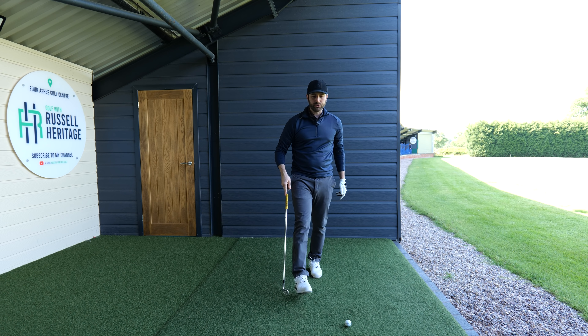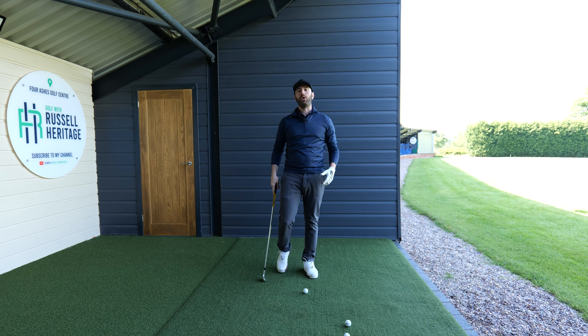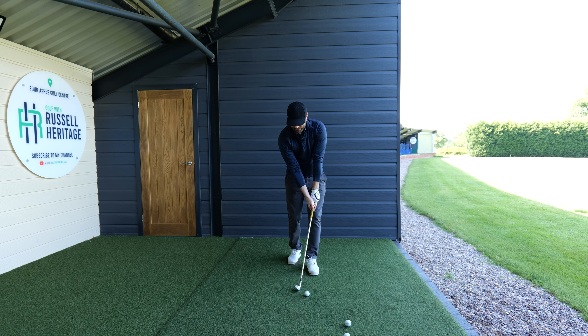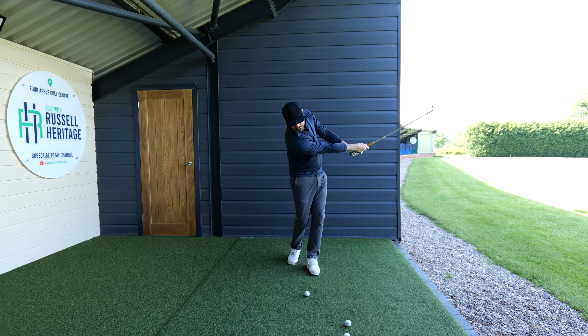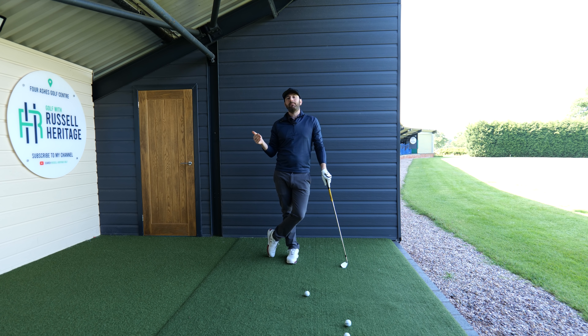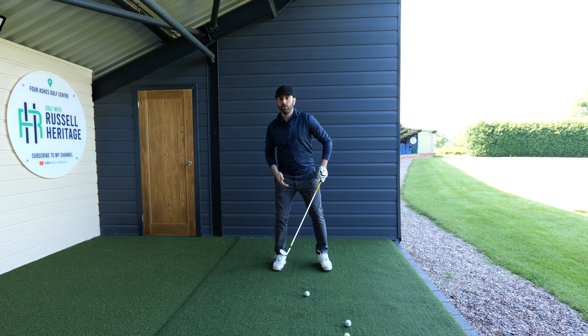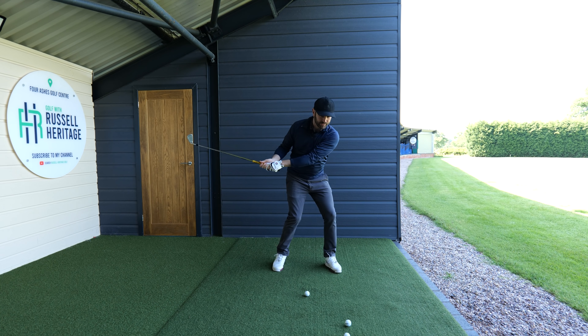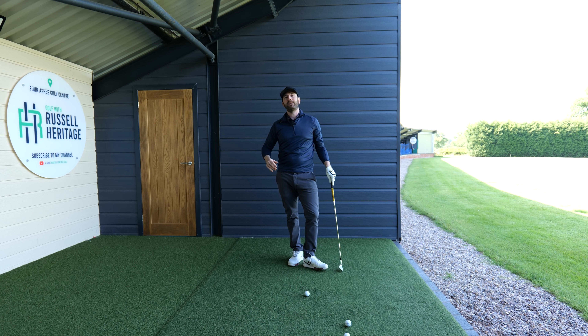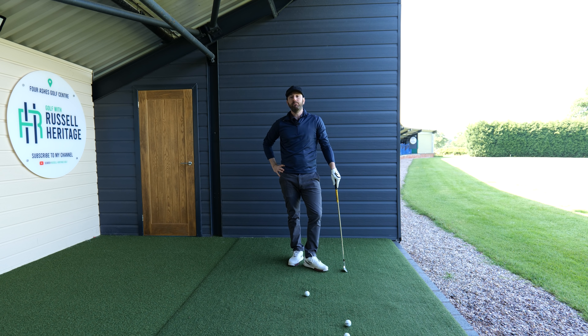What you're then trying to do is concentrate on your strike. Get your students set up like so, keep the head back, and try to get the divot — where you're striking the ground — to be located either under the golf ball or slightly further forward. Good contact fundamentally comes down to how your hands are working in the golf swing. You want to keep that head back and let your hands come in toward the back of the golf ball.